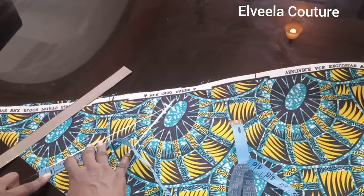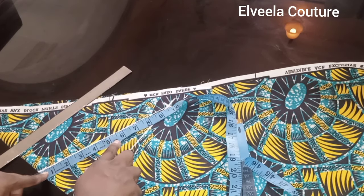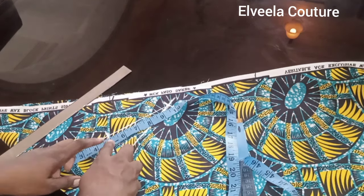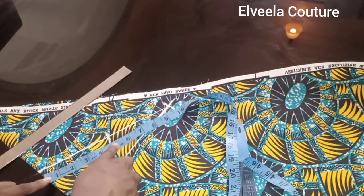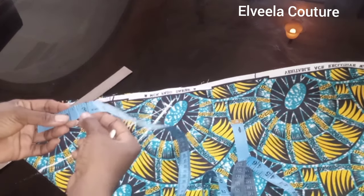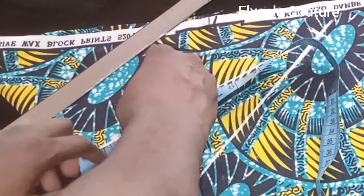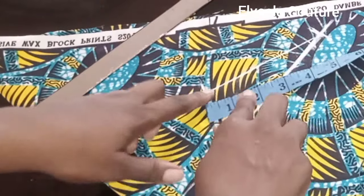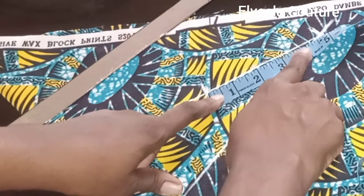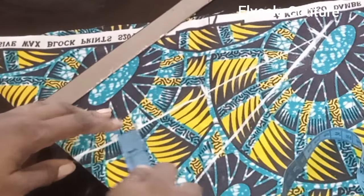Once I'm done with that, I'll measure what I have here. After dividing into two I have 4.7, so this is the midpoint of the line. Then I'll divide this midpoint again by two — 4.7 divided by two gives us 2.3 inches. I'll mark that as the first quarter. From here to here it will still give us the same 2.3 inches.